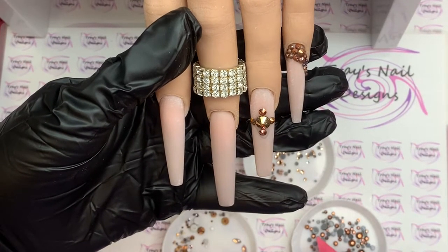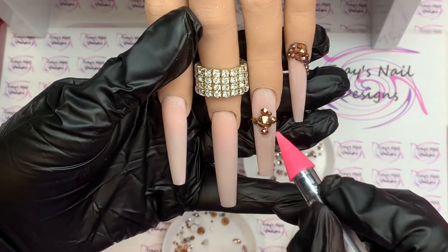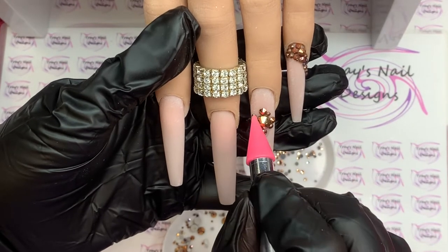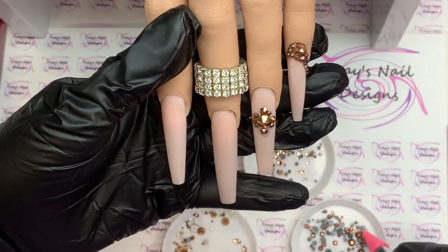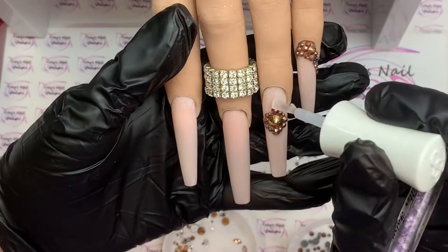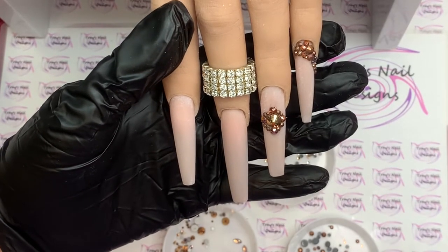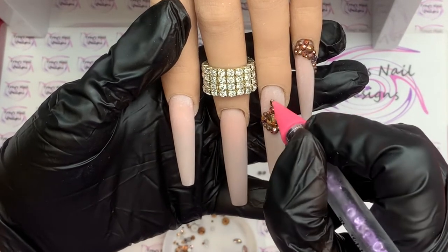If I feel I need more dip base — the nail glue — to stick down my gems, I will use it, but I'm working quite quickly. Something I like to do is set the gems out in the tray beforehand. Have an idea of what you're doing first, set it out on the tray, and then all you need to do is pick it up and place it on the nail.